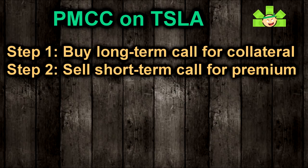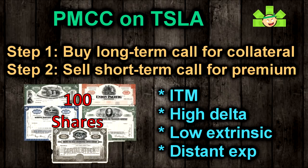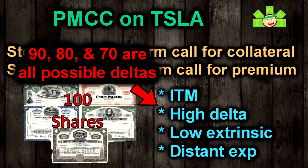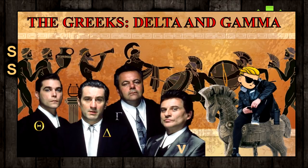To set up a PMCC in a way that gives us a high probability of success, we want to buy a call that acts similarly to 100 shares, since that's what this call is replacing. If we want a call that acts like shares, then we want an in-the-money call with a high delta and low extrinsic value expiring in the distant future. I like to get as close to the 90 delta as possible, but you can make do with 80 or even 70.